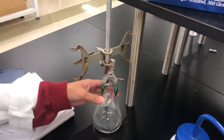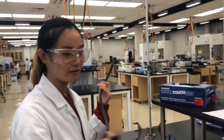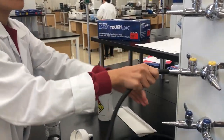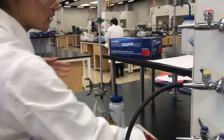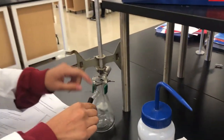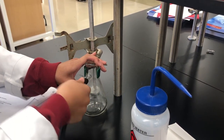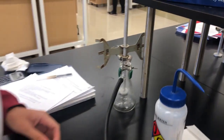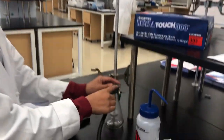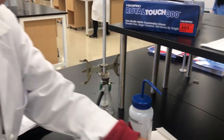I'm going to use the hose to connect one end to the vacuum valve, and then connect the other end to the arm of the filtration flask. Then I'm going to grab the adapter and put it on top of the filtration flask.